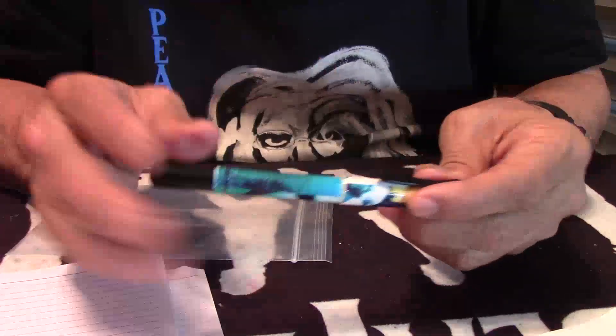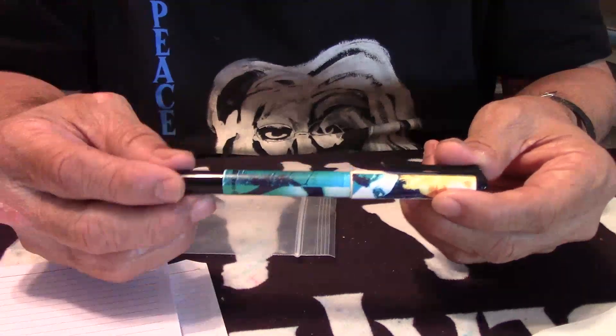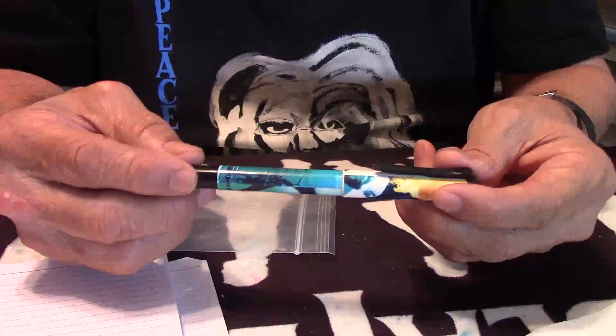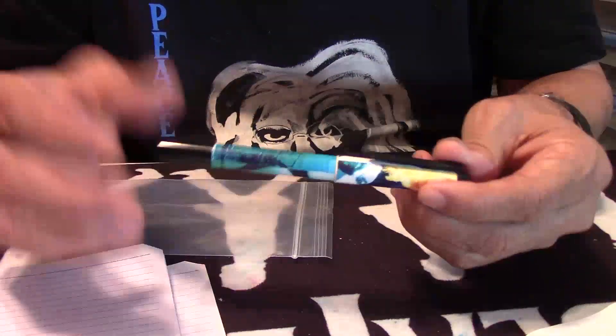The whole theme again on this pen was Memories — to attract the younger generation, to get them involved into fountain pens, and hopefully into writing. That's my way of thinking.